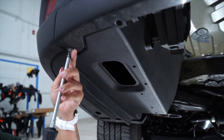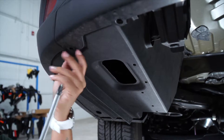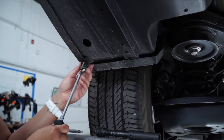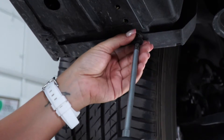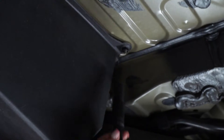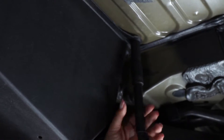Now using a Phillips screwdriver, we're going to be removing three bolts, which are located on the same side. Next, we're going to be removing two nuts with a 12mm socket.